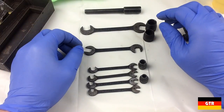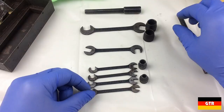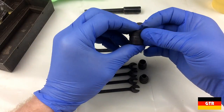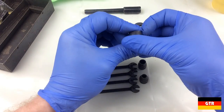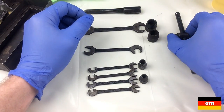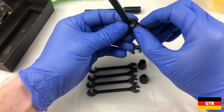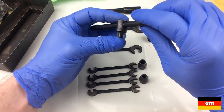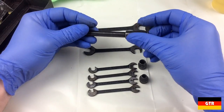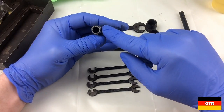It looks like all these parts in the set have a model number that starts with 7 for the socket-based stuff, so all the sockets will be a 7-7-5. If you ever see a Rasul set with a 7 in front of it, that denotes that it goes with this 5/16 or 8mm drive set. This model is the 755-130 and this is the 758. It looks like somebody had a go at hammering that.